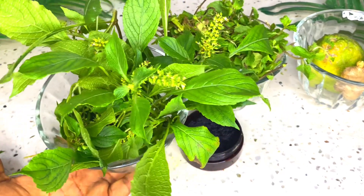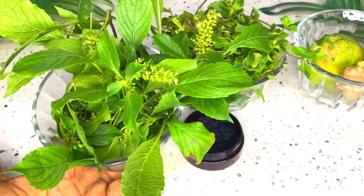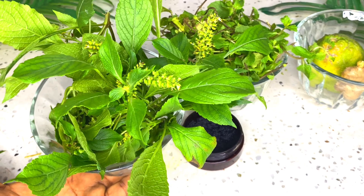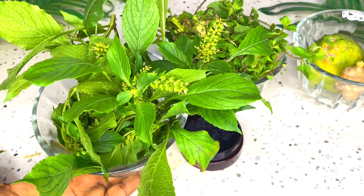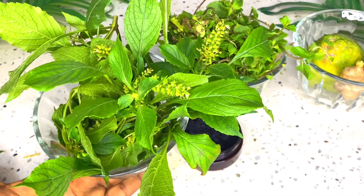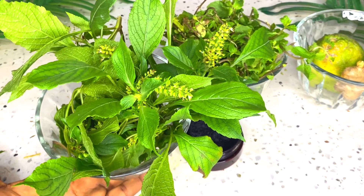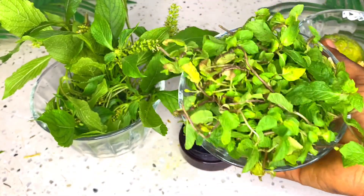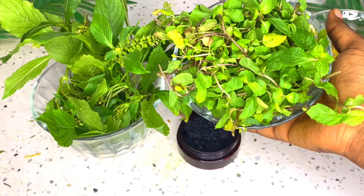The first ingredient I have here is fresh scent leaf. Here in Nigeria we call this scent leaf, but it is also called basil leaf — it's one of the basil family. There are different kinds: scent leaf, holy basil, and so on. This one is scent leaf. If you're in Nigeria, you can get it in the local market. If you're not in Nigeria, look at the leaf carefully — I'm showing you various types so you can identify it.